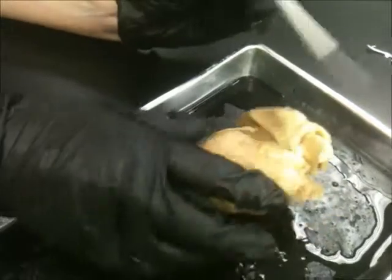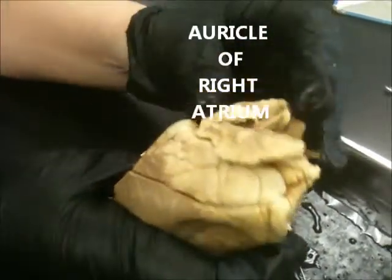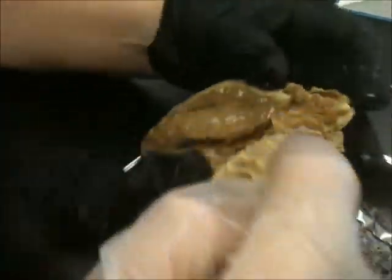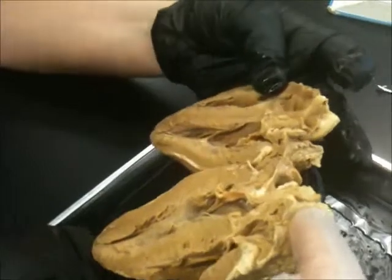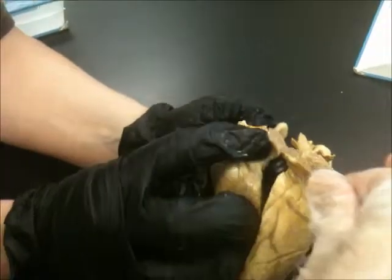So we've got the auricles, right? We didn't do the auricles. The auricles are... that's her auricle. That's the right auricle? No, that's going to be the right auricle. This is right and this is left — that's correct. So that's the right auricle, she's absolutely right. And then the left auricle is right here.